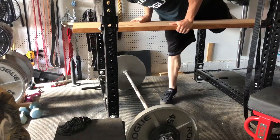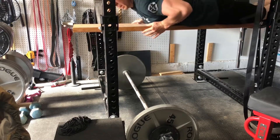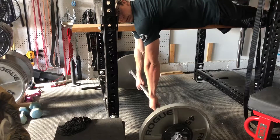Five foot long, 2 by 12. Set it up on your rack, set your height right, and now you're ready for seal rows.